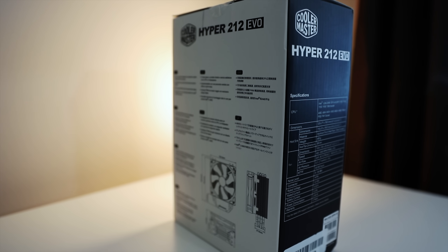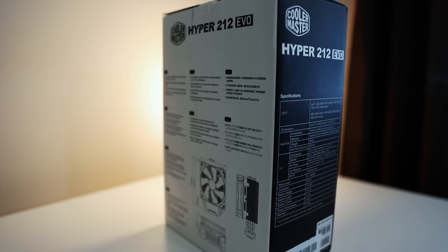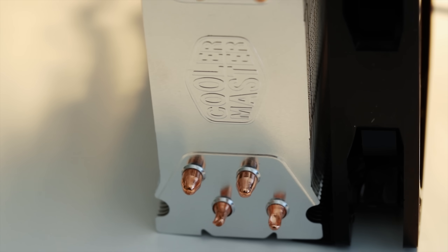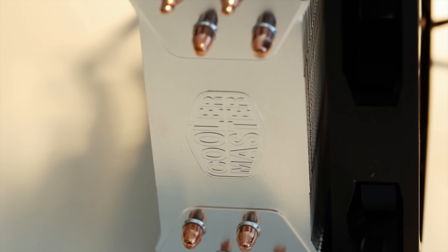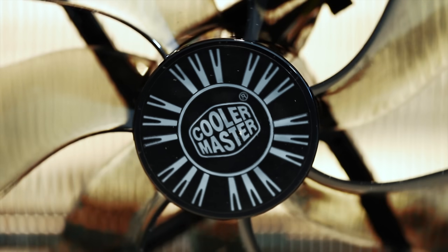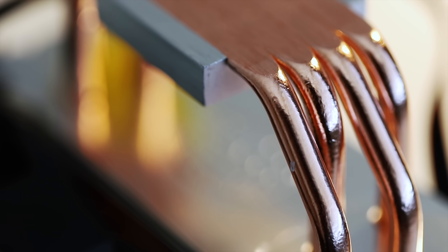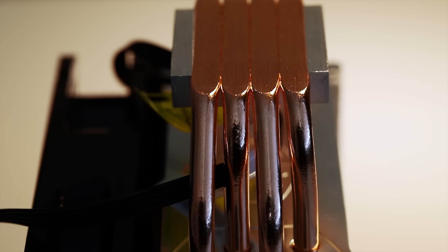First of all, what exactly is the Cooler Master Hyper 212 Evo and why should you care? The Hyper 212 Evo from Cooler Master is arguably one of the most popular heat sink and fan cooling systems on the market today, because of its good overall price to performance ratio. The physical dimensions of the cooler are 120 millimeters by 80 millimeters by 159 millimeters, and its total weight including the 120 millimeter fan is about 570 grams. The cooler dissipates heat using Cooler Master's continuous direct contact technology, which effectively eliminates gaps between the four six millimeter diameter copper heat pipes, resulting in a smooth and even surface for heat conduction.